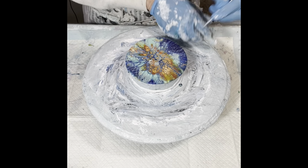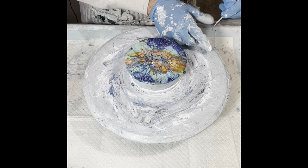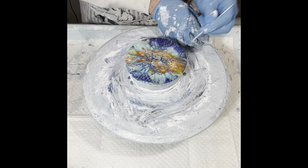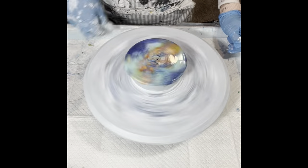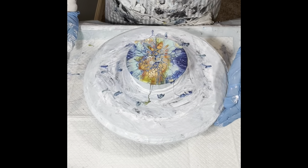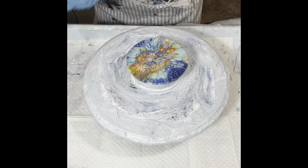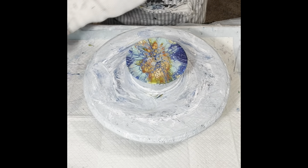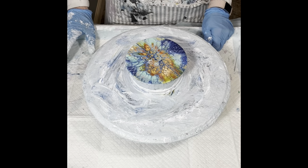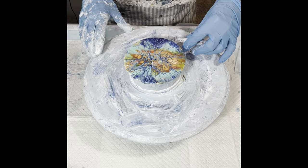When you see the bubbles, even if they haven't popped yet, if you see where they're forming, you want to get them because you don't want the bubbles to take control. You want to take control of the bubbles because they're going to turn into white spots. I'm just double-timing here through the spinning part. Here I'm just using the palette knife to clean up the excess paint that's spilled off the sides and the bottom.